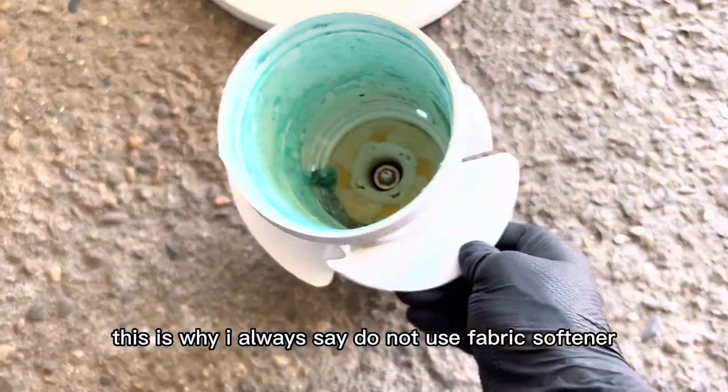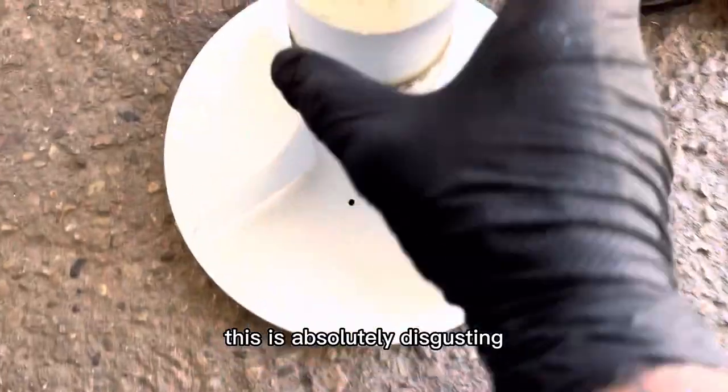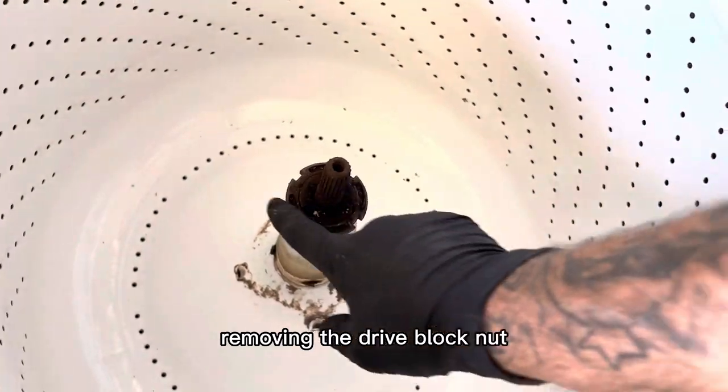See how nasty this thing is — this is why I always say do not use fabric softener, this is absolutely disgusting. Now the fun part: removing the drive block nut.